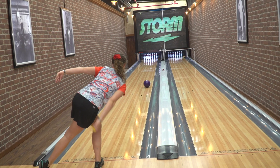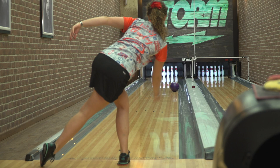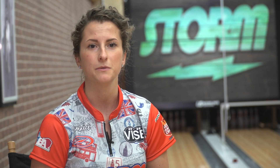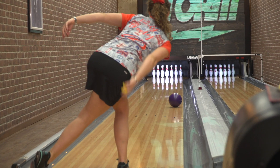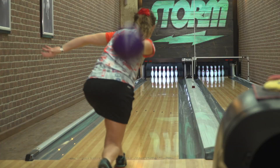Typically most people don't tend to use urethane on longer patterns. I was bowling on 41 feet and I was still able to stay a lot further right than I normally would on 41 feet, and I still had enough continuation and enough backend reaction, and the ball went through the pins very well.